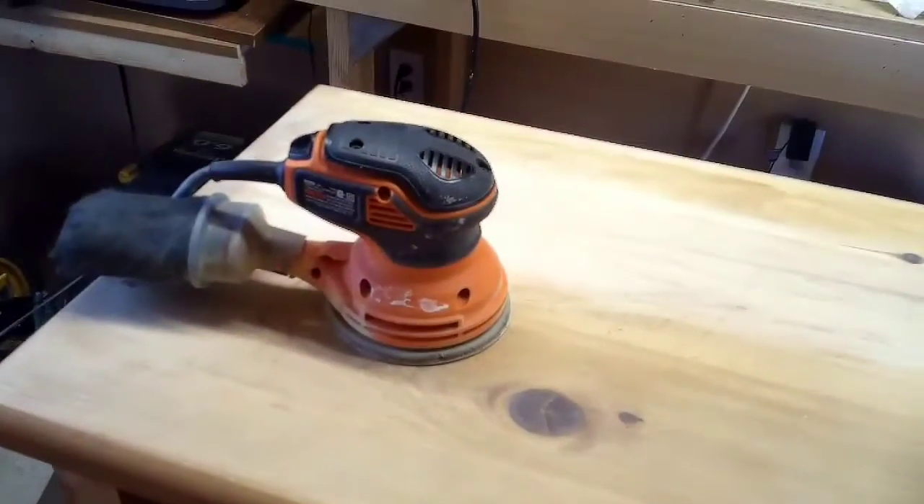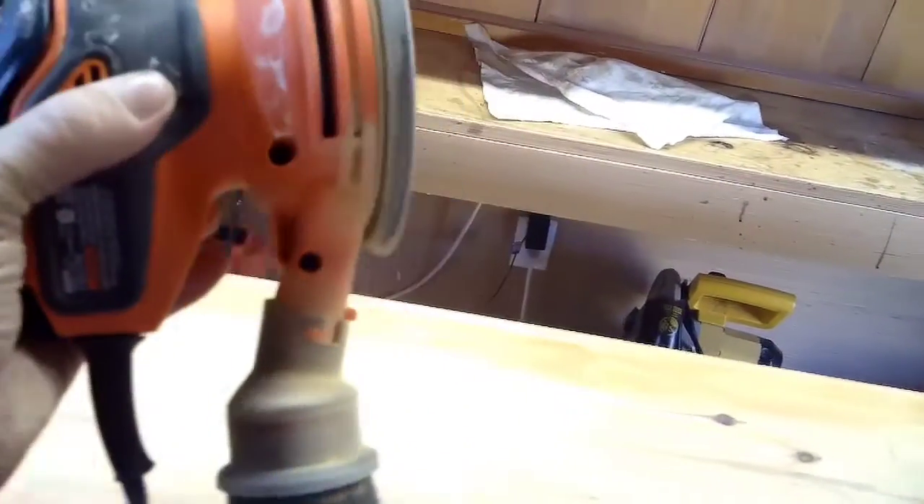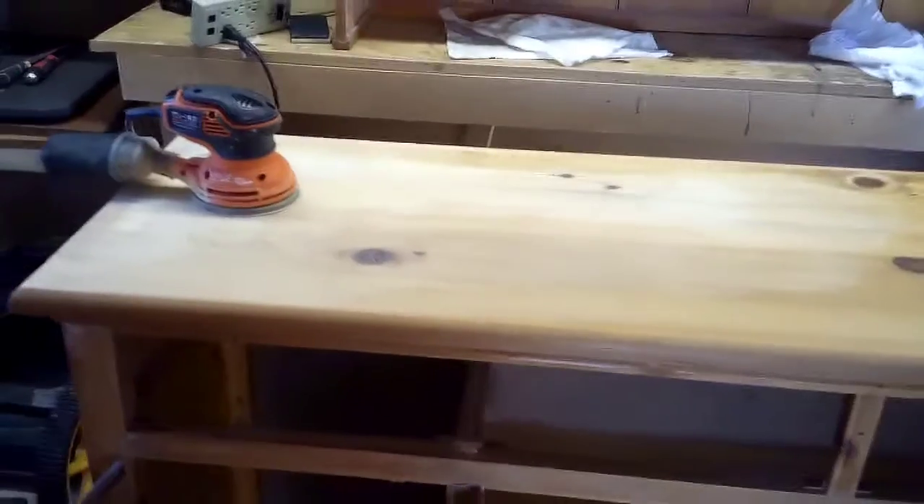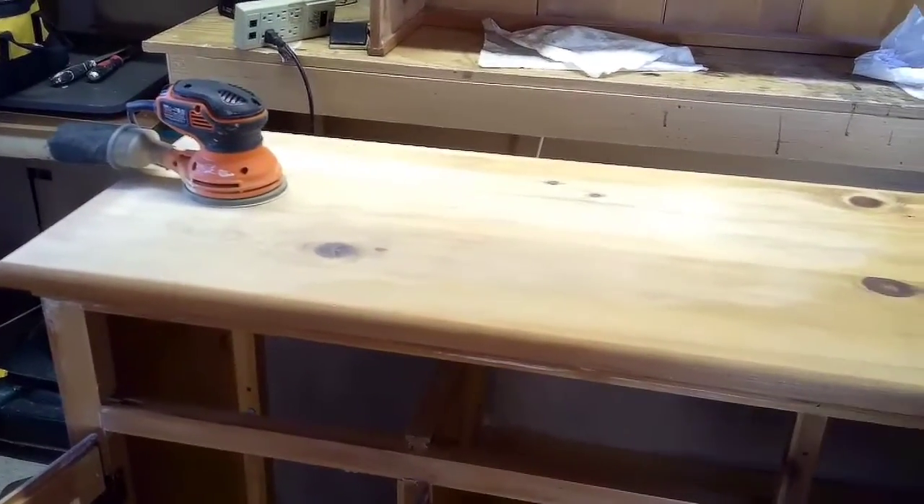I took the handy-dandy palm sander — the reason it's called a palm sander is when you grab it and do your palm, it activates it. I went across these gouges and scratches with this; I'm using 220, the lightest I could find. I'm making sure when I'm through, I can't feel the scratch anymore. I think once we paint it, you won't see it at all.